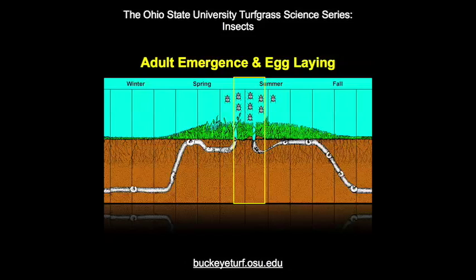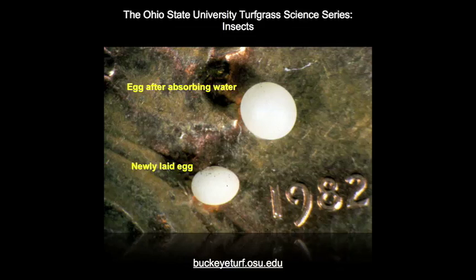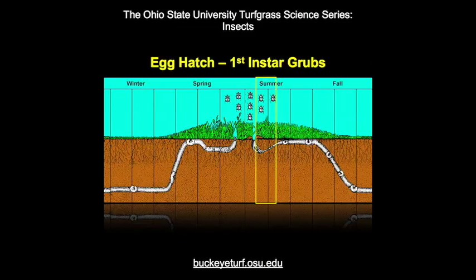White grub species with annual life cycles usually have adults emerging in early to midsummer. Females lay eggs in moist soil where the eggs absorb water and develop over 10 to 20 days. Soil moisture during egg laying and egg development seems to be the major limiting factor in white grub populations. Upon hatching, the first instar grubs dig to the soil-thatch interface to feed on organic matter.